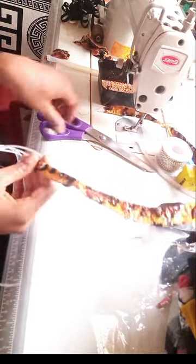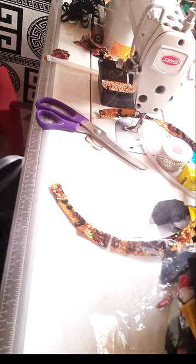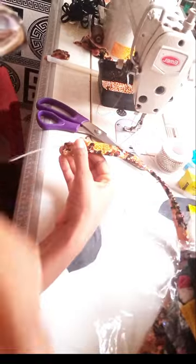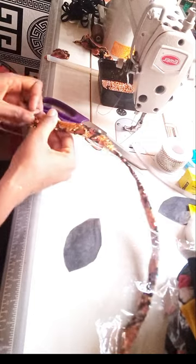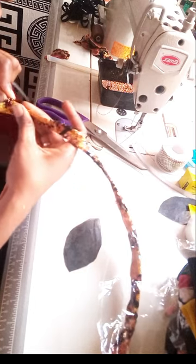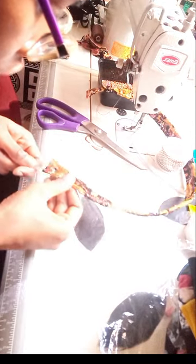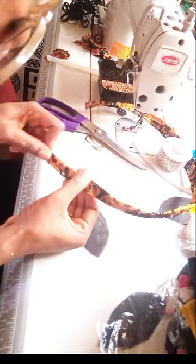Then you start again to fix it back in the second line. I'm having difficulty putting it because this fabric is kind of tough. The tips of this thing are trying to hold the fabric, so that's why I'm finding it difficult to fix it.